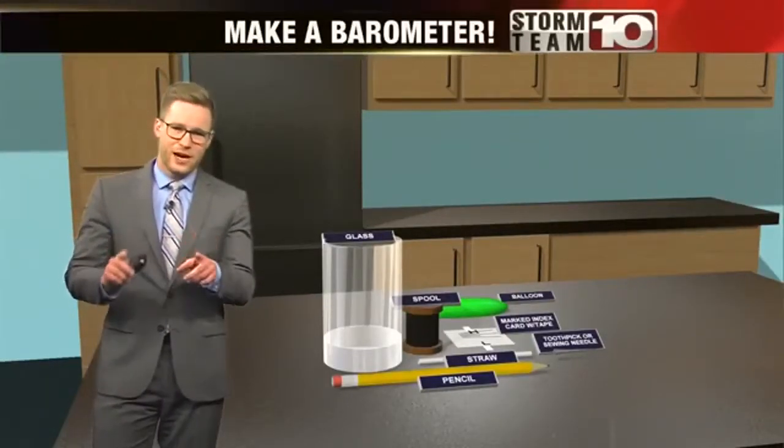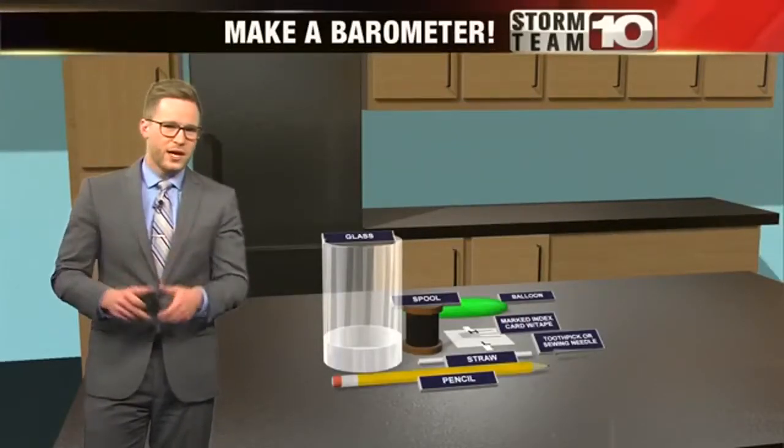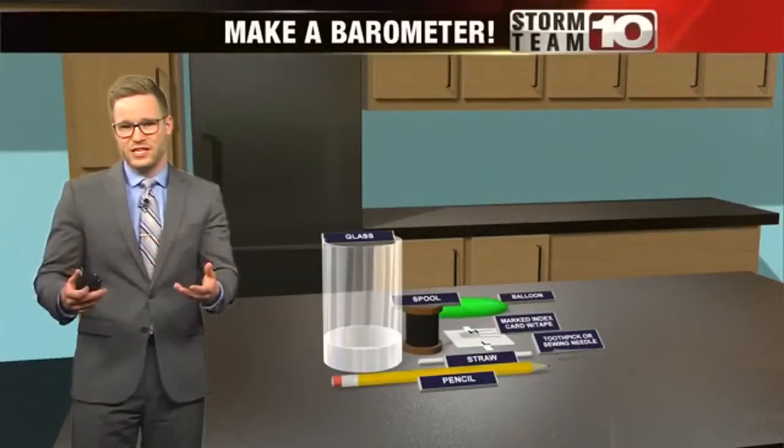Now, I'm going to show you another easy one. It's how you can make a barometer. A barometer shows high and low pressure. Usually with high pressure, we see more calm weather. With low pressure, we usually see more active weather.